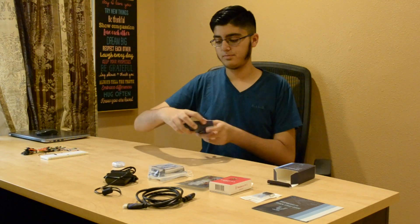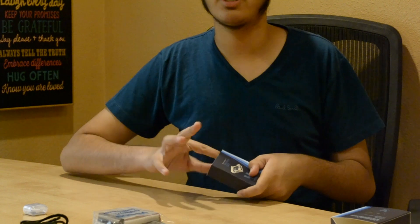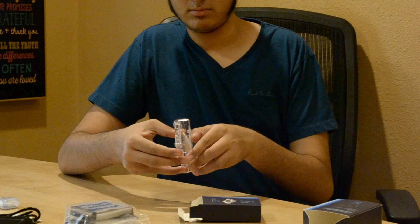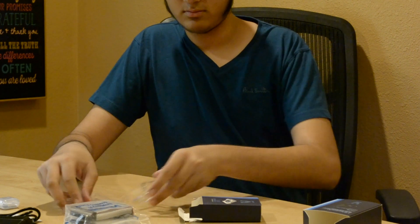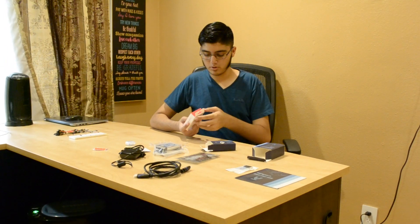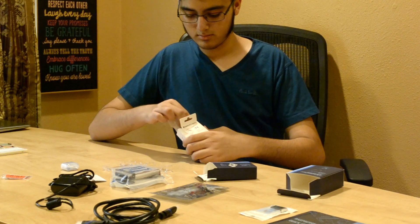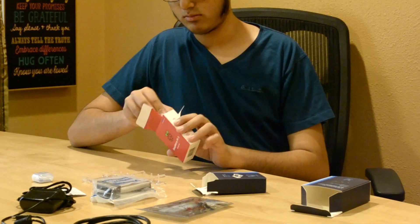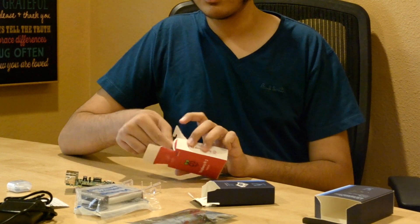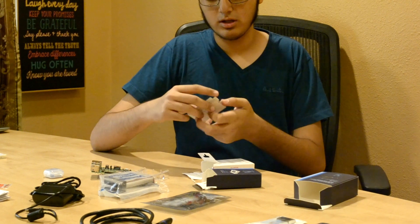Now I get to the juicy stuff — we are going to open the case kit. It's all in the entire kit. So now we open the motherboard, and we got a bunch of owner description manuals and case instructions.